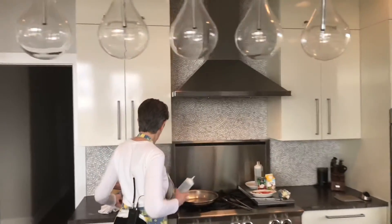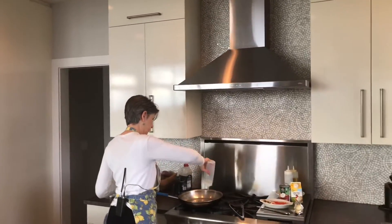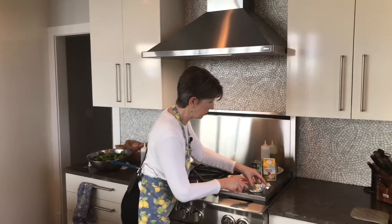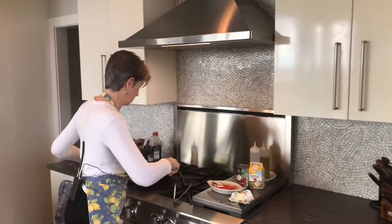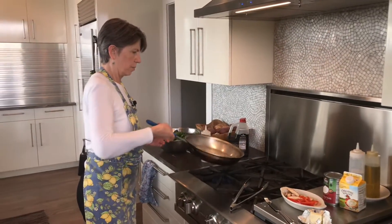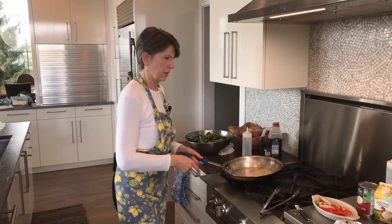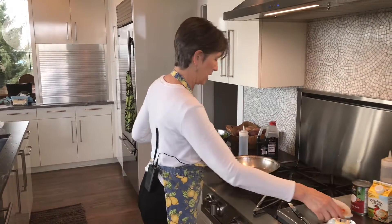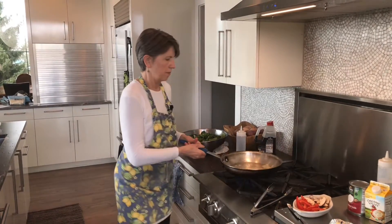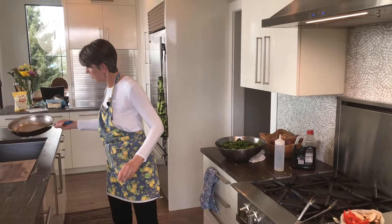I've got a sauté pan heating over here. I just put in a little oil and I'll add a little bit of butter too. I'm going to crank the heat up a bit. I may have overdone it on the butter, but what's done is done — I could technically pour out just a little bit.